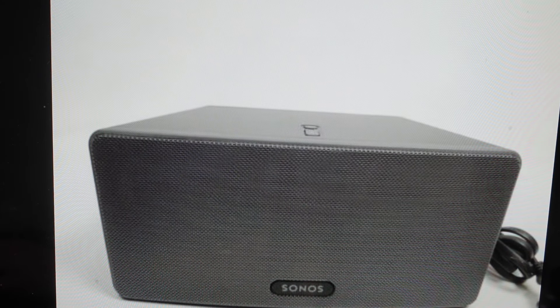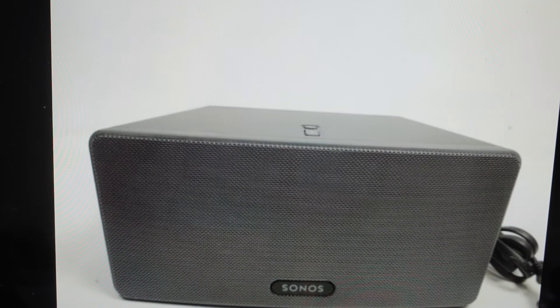Hey everybody, this is a quick video in case you have a Sonos Play 3 Bluetooth smart speaker and you need to do a hard reset to the factory default settings on it.